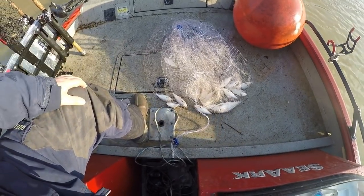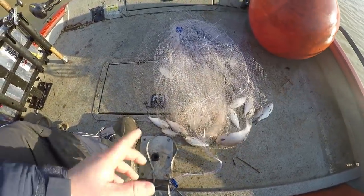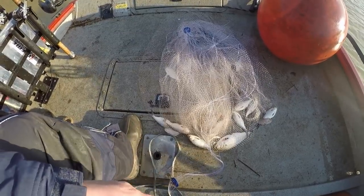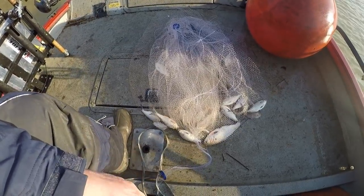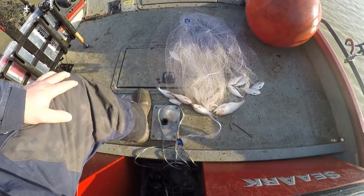There's a look at the shad we were trying to catch. You can see those — got a bigger one mixed in, but most of them are those smaller ones. We kept a few of those smaller ones, but we're really after those bigger ones.